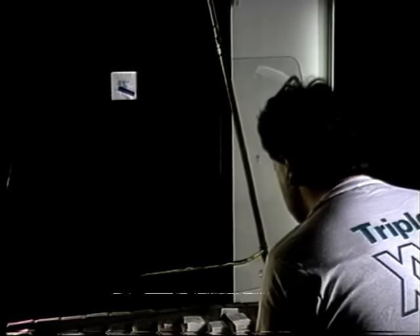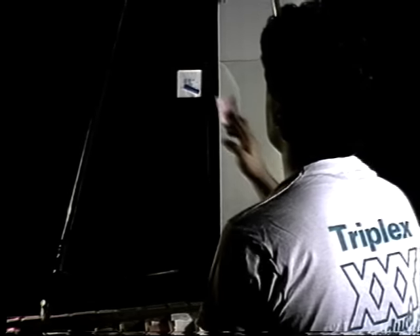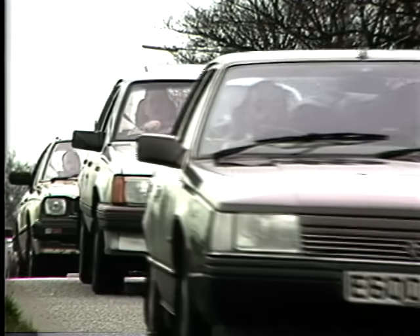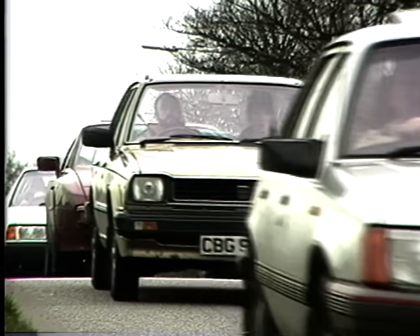Each panel is then checked for quality under special lighting conditions. But maybe you don't really care how your car glass is made — you just want to know what it can do for you.